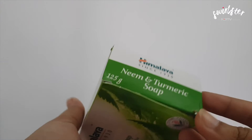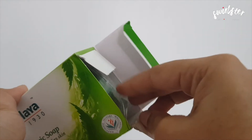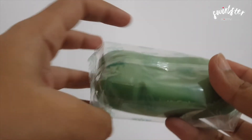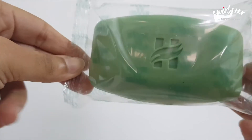The carton is cardboard and I am just going to open it up and show you the soap inside. So I am opening it here and the soap we have is right here. It's in a clear plastic wrapper, and this is what the soap looks like.